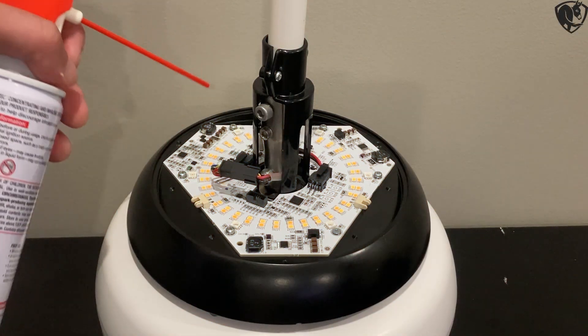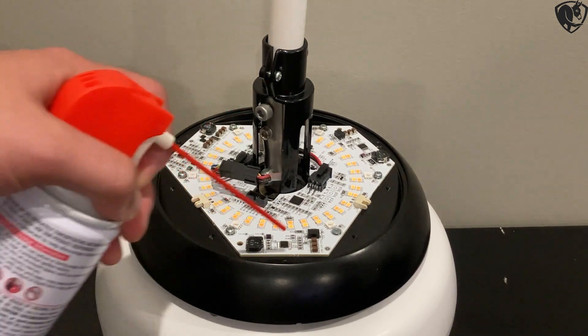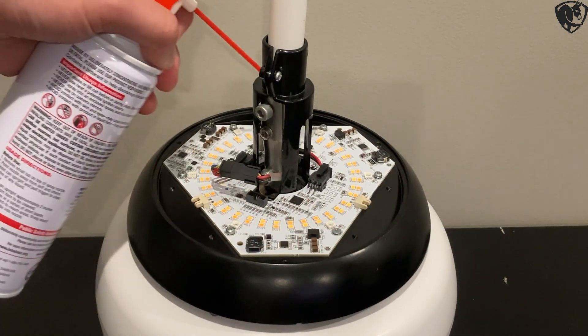Make sure to hold the can as upright as possible. Use short bursts of air to target problem areas of dust and debris on the up light. Make sure to dust all of the LEDs and components.